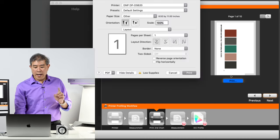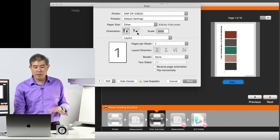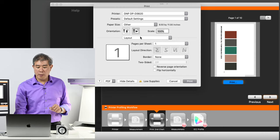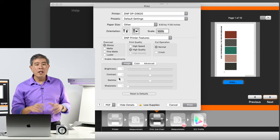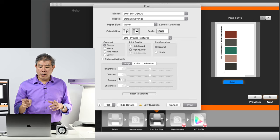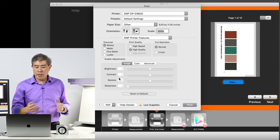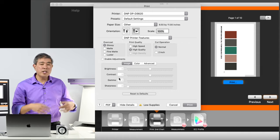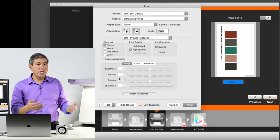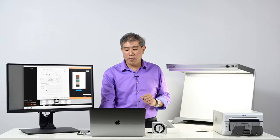I'm going to click Print again and go through the print dialog making sure everything is set properly. I'll change the orientation to horizontal again so it comes out correctly, go into DNP print features, and set high quality with enable adjustment off. Something to keep in mind: when you're using the i1 Studio software and click Print, it always defaults back to the default print settings, so you need to go in and set everything the same each time to eliminate variables between these color patch runs.